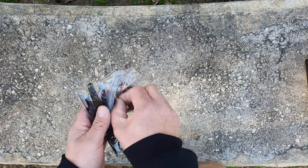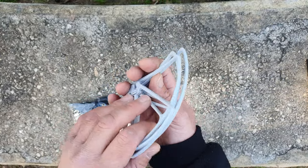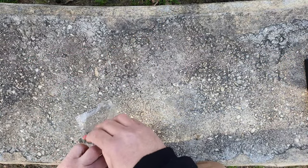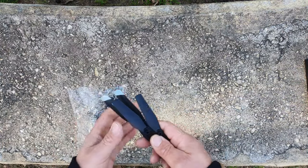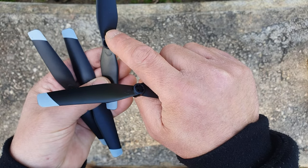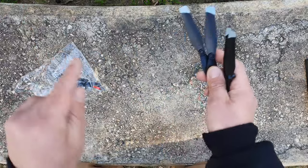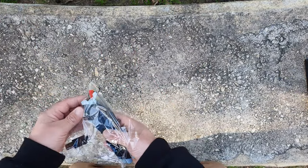Let's check the contents. You get four prop guards — pretty big ones. You also get four spare propellers that indicate A and B to show you the direction they spin, so you know where to put the propellers. That's pretty cool for beginners.